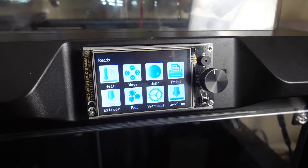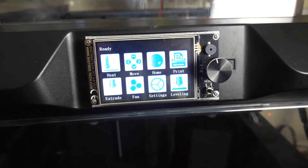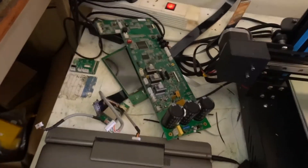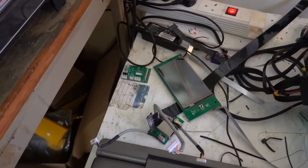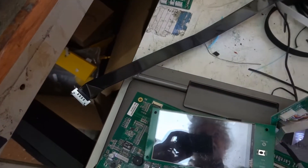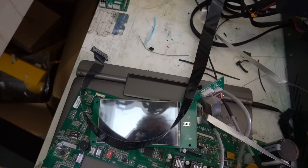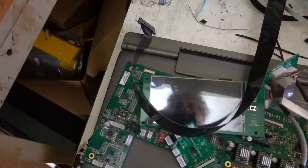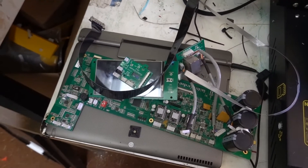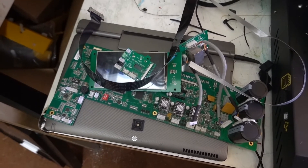Now the first thing you'll notice is the screen's changed, and the reason for that is I've changed all the electronics in the FlashForge. Here's the old stuff — this is the main board, taking it out. That's the USB port, that's the TFT screen, the TFT screen cable, the extruder cable, the extruder PCB. I took all that stuff out because I decided I was going to upgrade the stepper drivers.